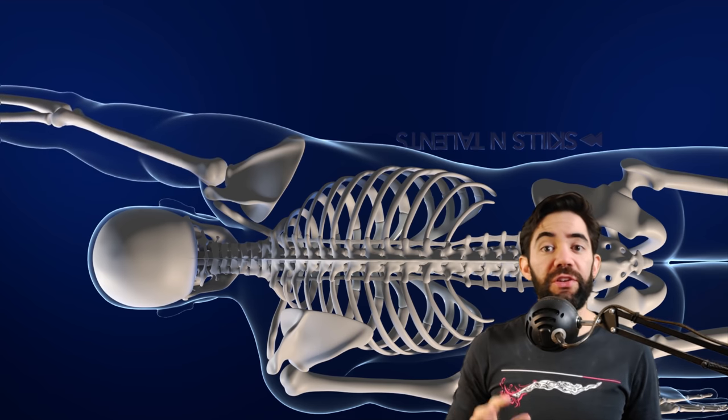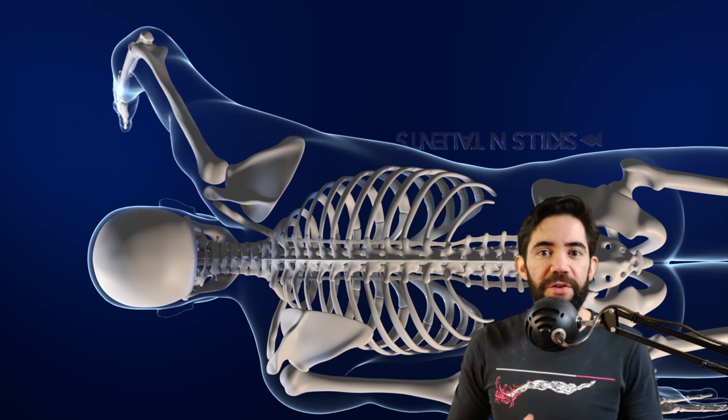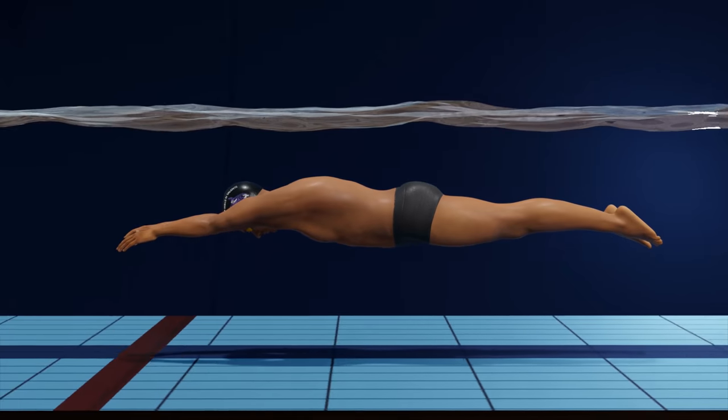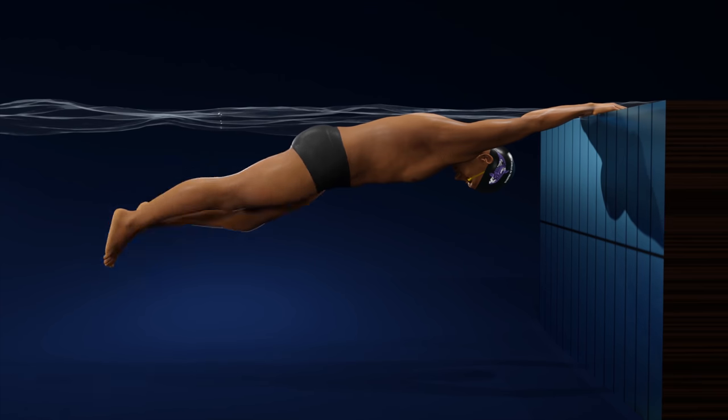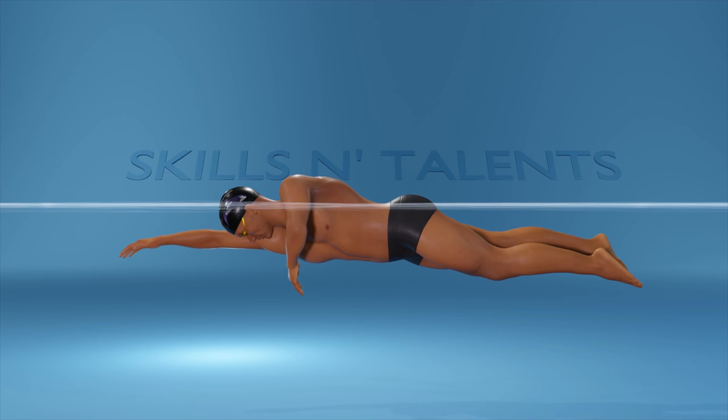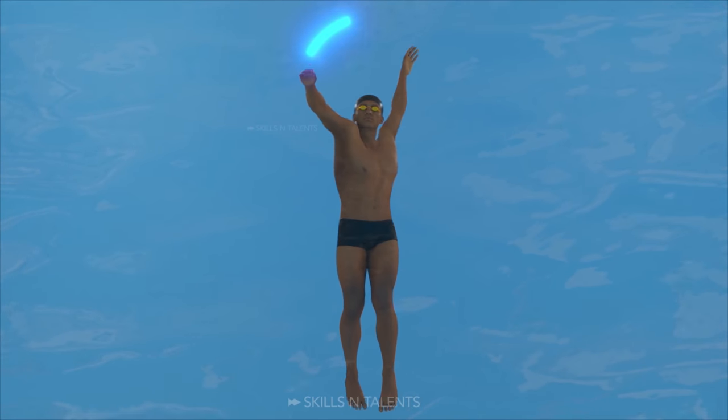I'll use another method to explain this further. Aeron is no longer a beginner swimmer — he knows how to keep balance, use his legs correctly, hold the rotation, bend the elbow, breathe quickly, and do the S-shaped pull.